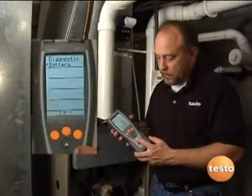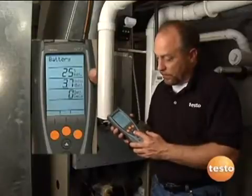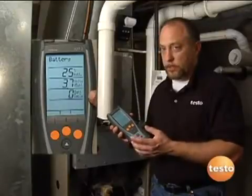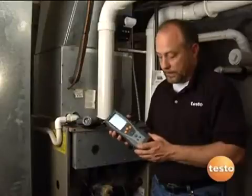Internal diagnostics: with a quick push of a button here, we can scroll through menus — our memory, our setup, fuel selection, measurement menu — and really know what the instrument's doing and how the instrument's working quite easily.